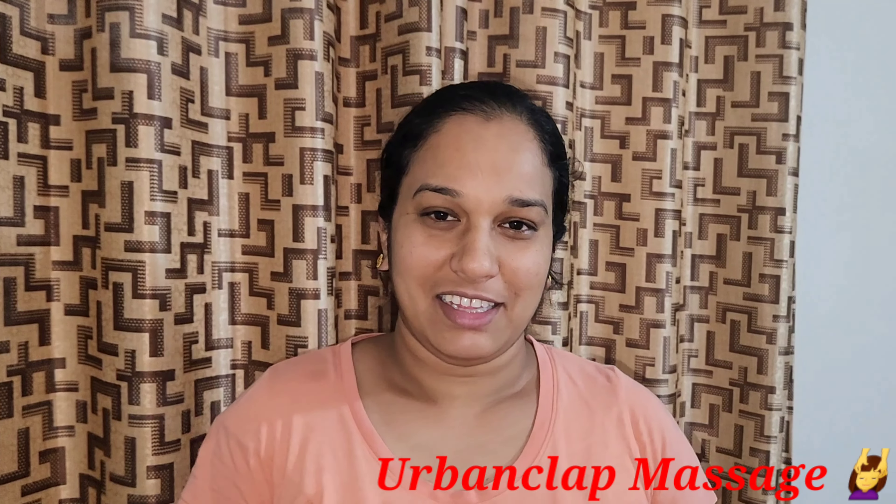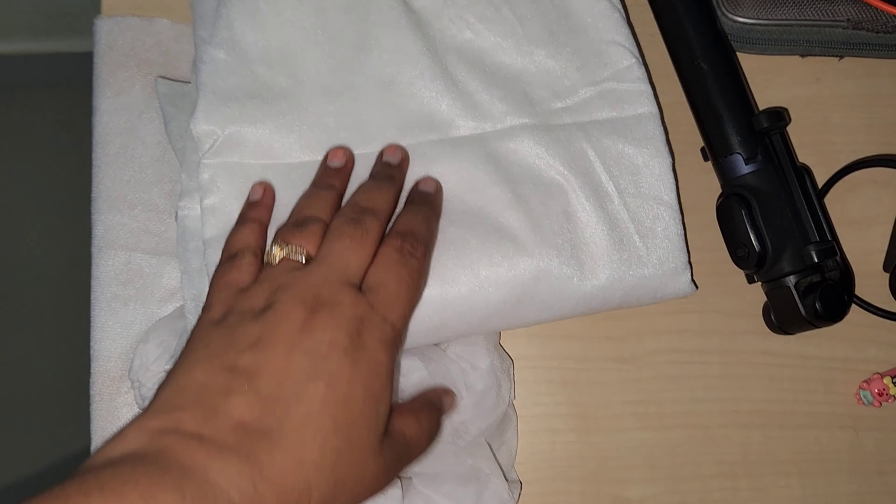I am doing a massage setup. I am watching YouTube and setting it up. I am doing a setup in a 1-bedroom. I am doing a setup on a table.